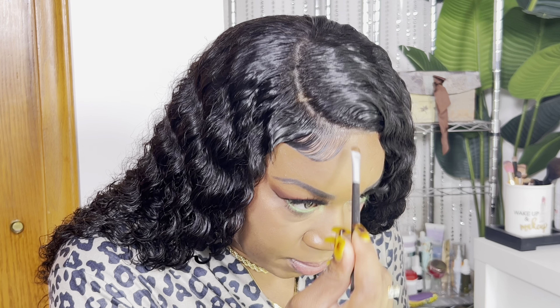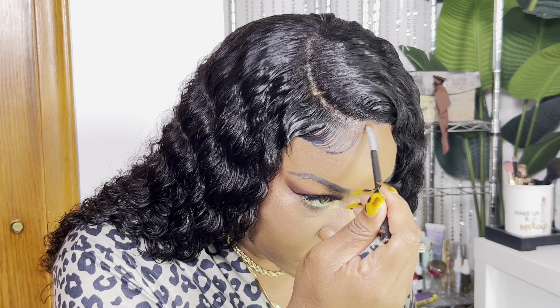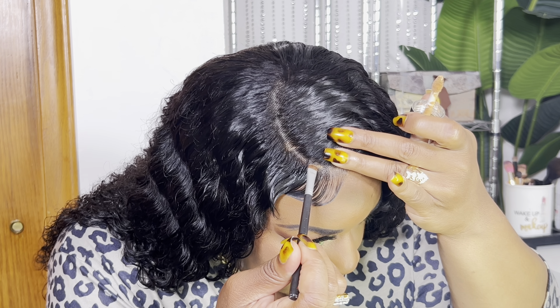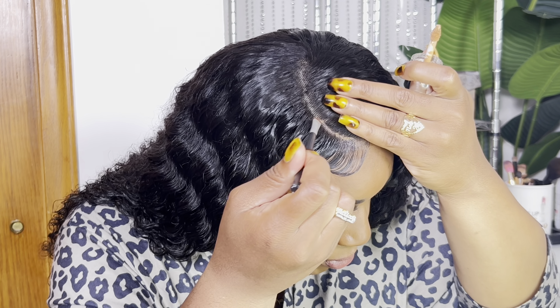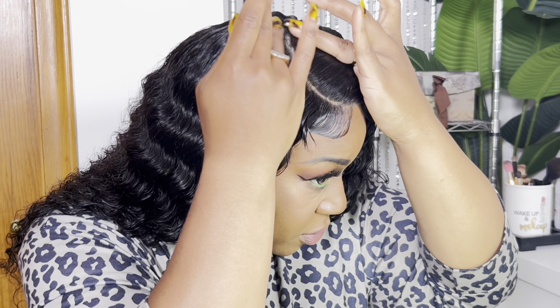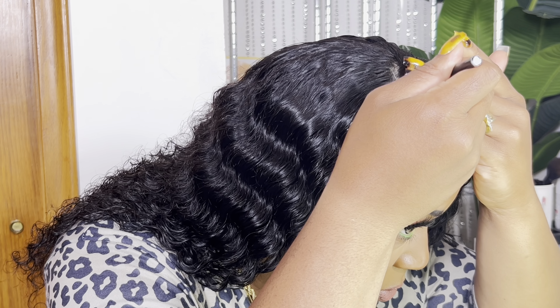Because I want the front to blend in with my skin. On the front, I'm using my contour shade. Oh, that looks great. I'm going to use some of this concealer very carefully. Okay, I think that looks good.